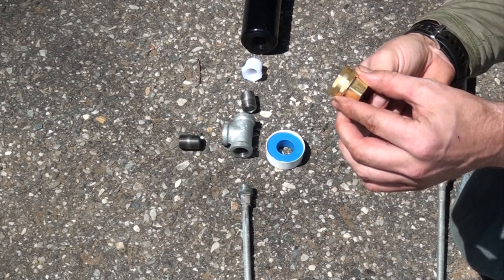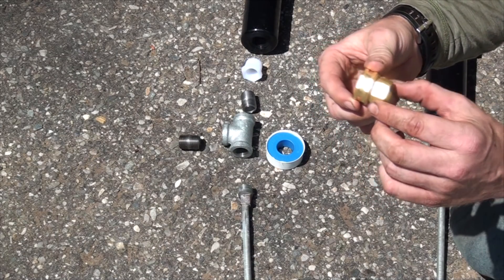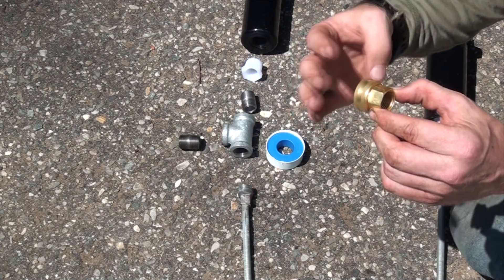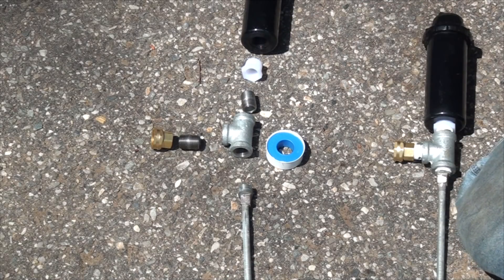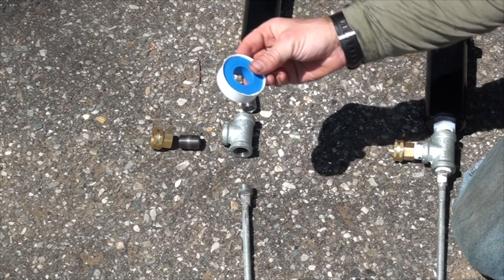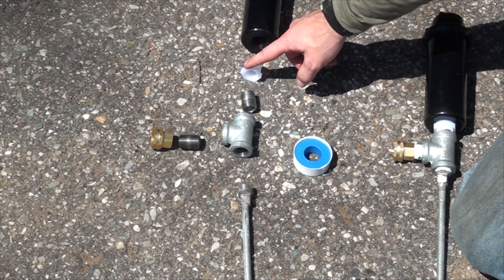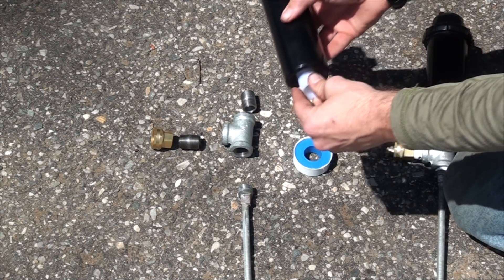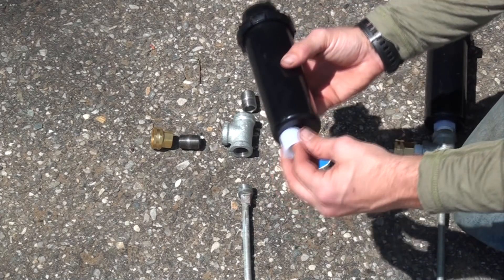On one end we have female garden hose, on the other end we have female plumbing thread. You want to make sure that that's actually loose and not solid state. The first thing we're going to do is Teflon tape our threads, except for those threads that are strictly plastic into plastic, which would be where the bushing meets the head itself. So we can connect this piece right away since it doesn't need to be taped.